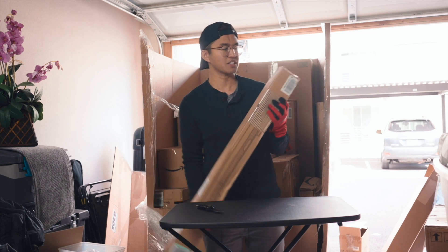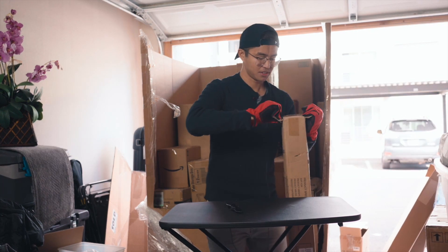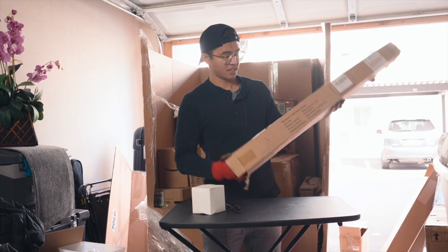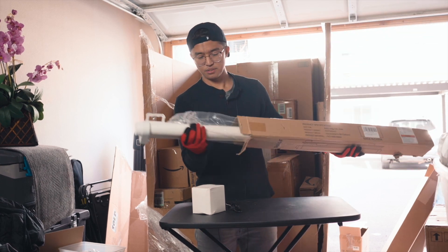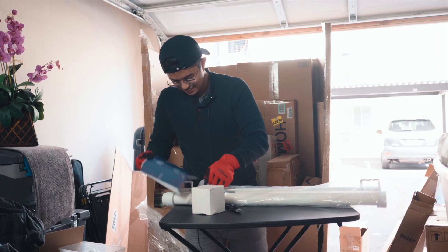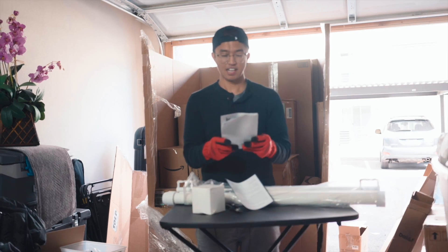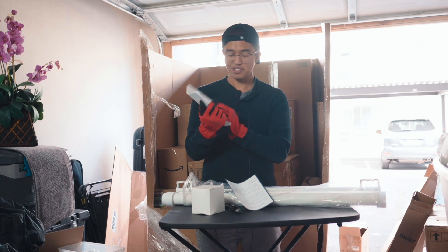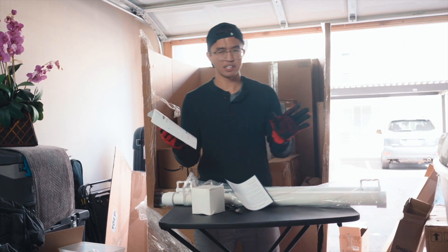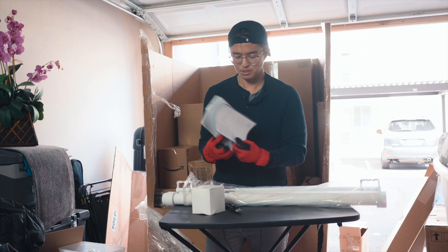Moving on to the next one — this one kind of says what it already is. It's like a back seat cover for cats and dogs. Let me actually open it up. It says it's a back seat cover to kind of give your trunk some shade. But what this actually turns out to be is a retractable baby gate. I was totally wrong — it's definitely not a back seat cover, nor is it for cats or dogs like it says on the box. But I guess you can use it to prevent pets from going into a certain room. I'm hoping this will be like another five or ten bucks.